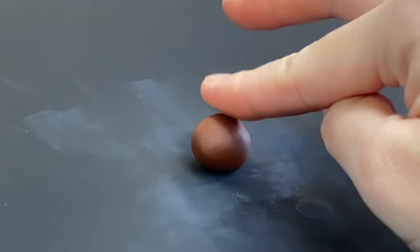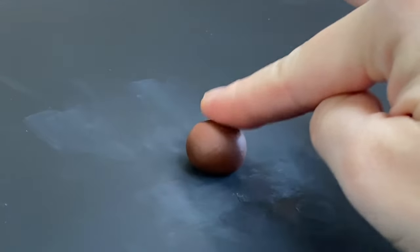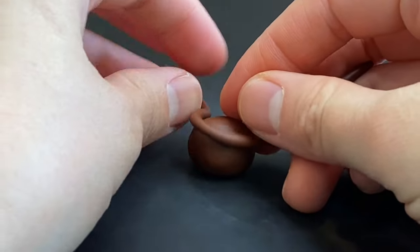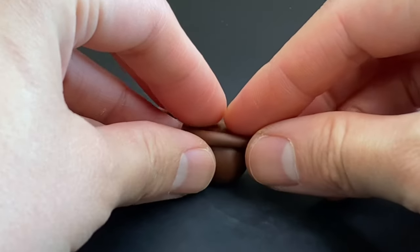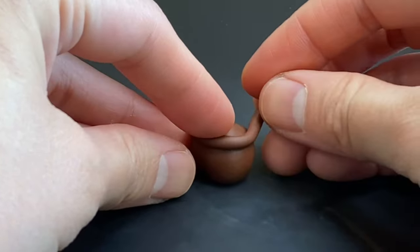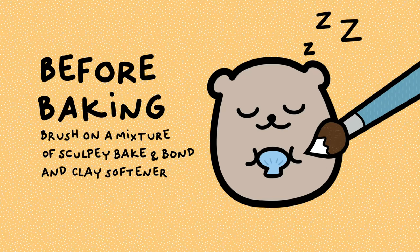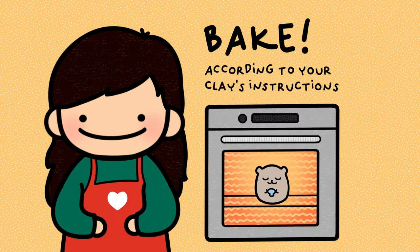To make the honey pot I take some brown clay, then make a snake of clay for the lip, and attach the lip onto the sphere. Before baking I make sure to brush on a mixture of Sculpey Baking Bond and clay softener onto any new parts I attached, and then I bake.